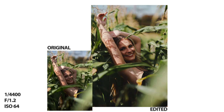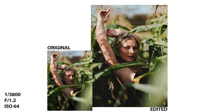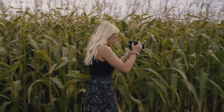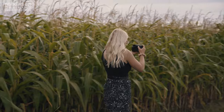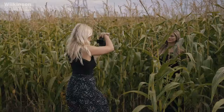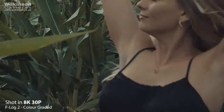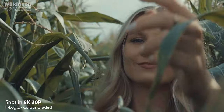The X-H2 is equipped with the new 40.2 megapixel sensor, which offers unmatched image quality in the APS-C range. In addition, the X-H2 can also record 8K 30p video in 4:2:2 10-bit colour, and an 8K oversampled 4K HQ mode, resulting in a high-quality image that takes full advantage of the 40.2 megapixel sensor.